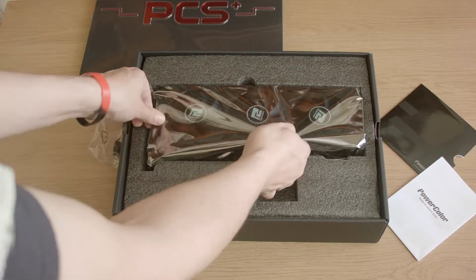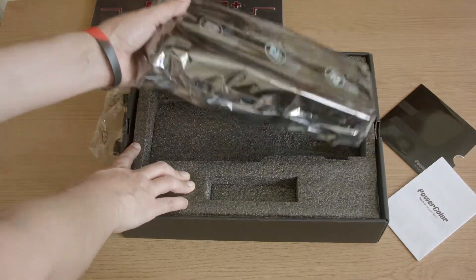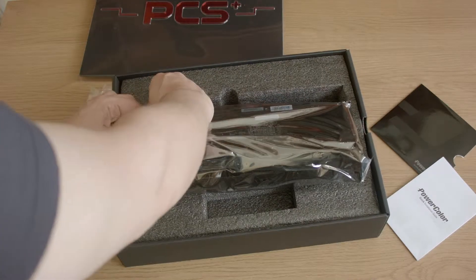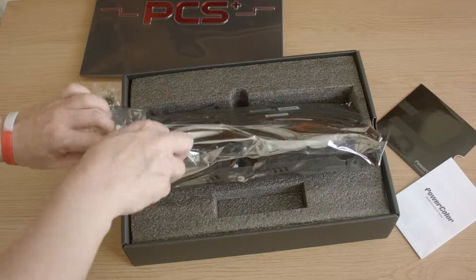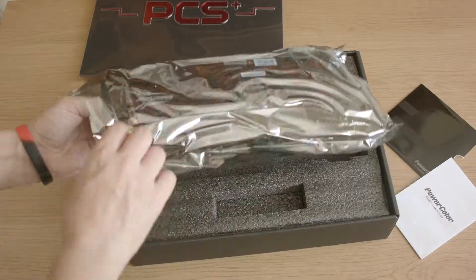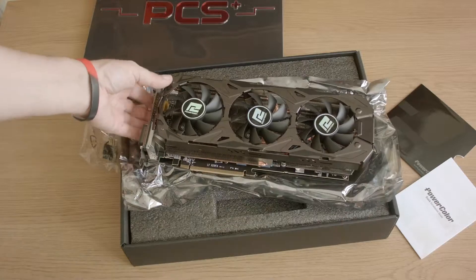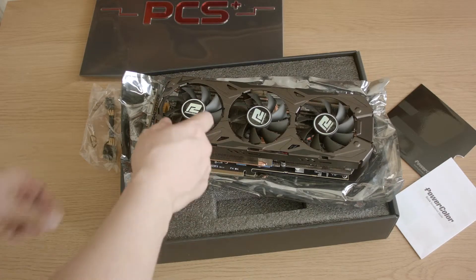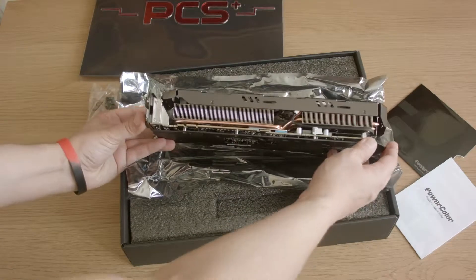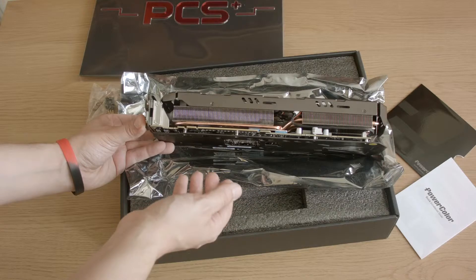And here is the card. I recently had a look at a 270 and the size of that really surprised me, so this should be interesting. Blimey — that is flippin' massive! These are 80mm fans. It's slightly above the bracket, which means it's going to go into a third slot. So if you're going to buy something like this, just be aware you're going to need three slots.